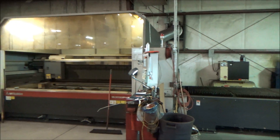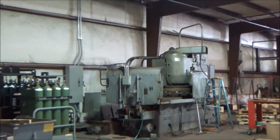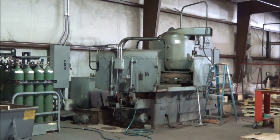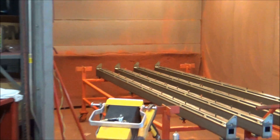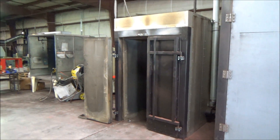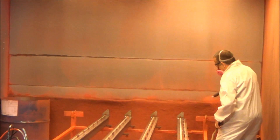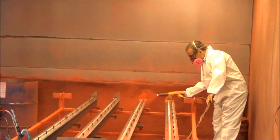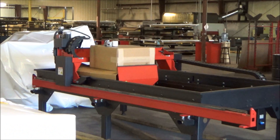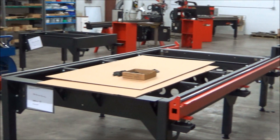We've got a nitrogen generator. What does that machine do? We've got a Blanchard grinder — it's got a big magnet on it. It pulls the metal straight and then grinds off some of the surface.